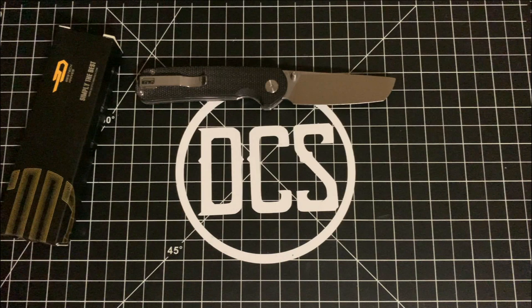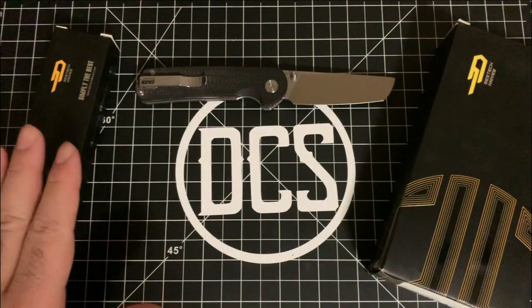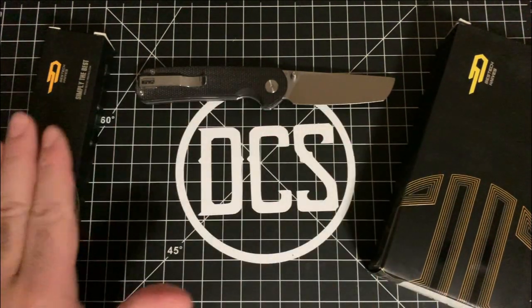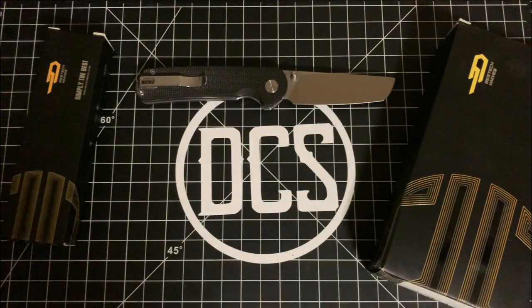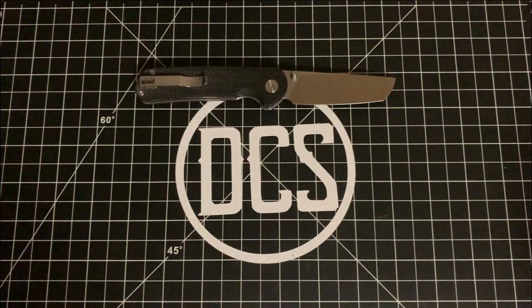I wanted to see if there were going to be any defects right out of the box. They also asked me if I could review a second knife and brought that in too, so I'm going to do a quick unboxing of these two, show you if they fixed the thumb stud issue, and show off the new knife. We'll go ahead and start right after the intro.